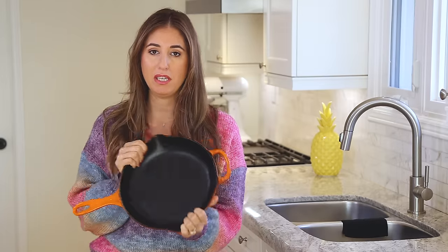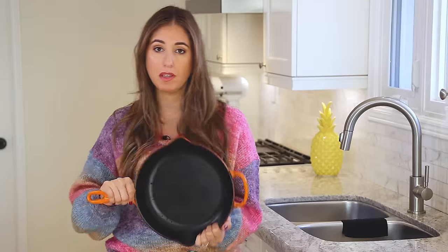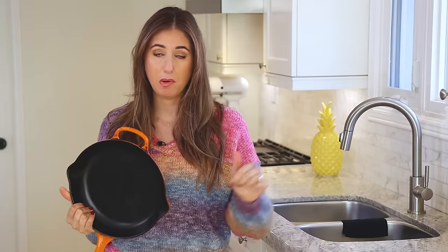I asked for this cast iron pan many years ago as a gift and I've been taking good care of it ever since. I don't use soap with it because soap would take away the years of work I've put into building up a beautiful patina on this pan. The other thing that can really mess up a cast iron item — whether it's a frying pan or anything else — is putting it in the dishwasher, because it'll take off that patina you've worked very hard on.